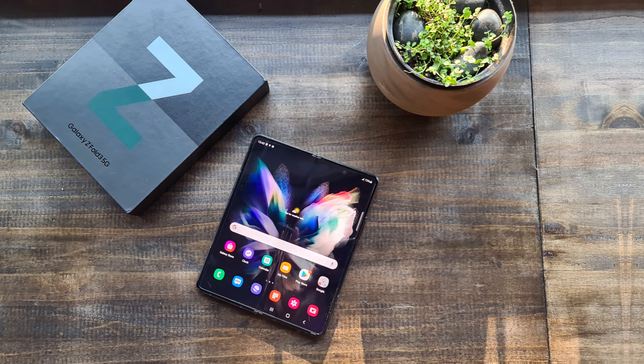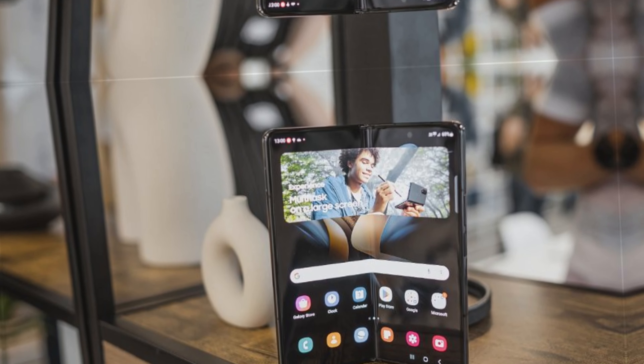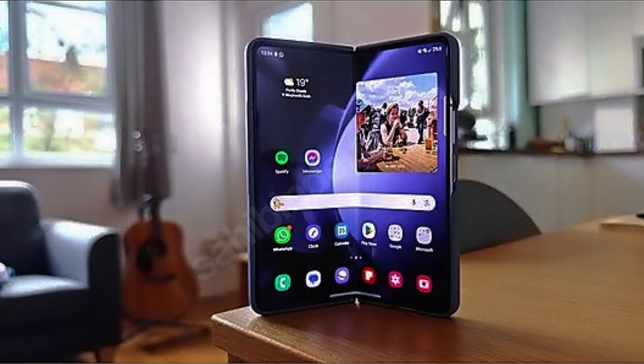It's important to remember that Samsung hasn't confirmed any of this yet. People are eagerly waiting for official announcements. The anticipation is high, and everyone is looking forward to seeing what the Galaxy Z Fold 6 will bring. Stay tuned for updates.